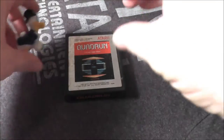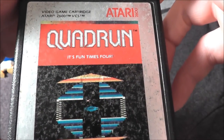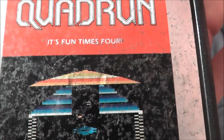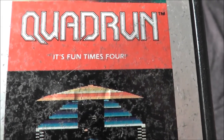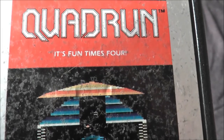Scrooge is here with a rare and expensive game — Quadrant for your Atari 2600, which features label art that's just a screenshot and a statement that it's fun times four. What's fun times four? Let's find out by popping Quadrant in my Atari 7800 Pro system and see how it holds up today.